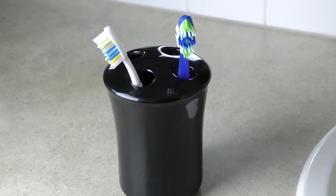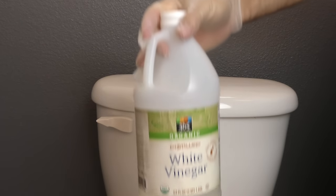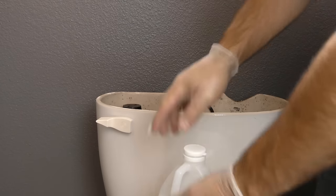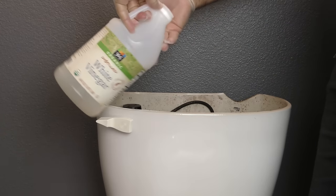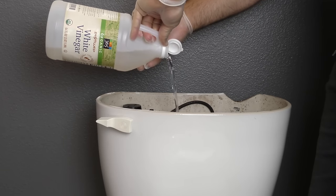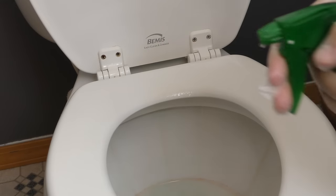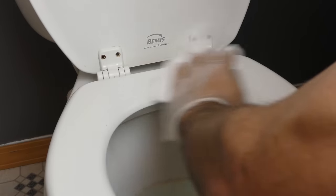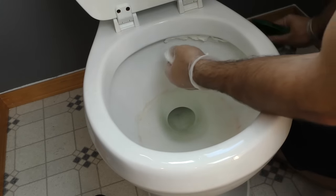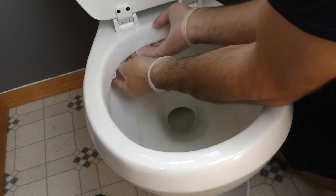Next time you clean your toilet, try using vinegar. It's an eco-friendly method that kills bacteria, germs, mold, and lime deposits. Start by giving your toilet an upper decker and pour a bunch of vinegar into the top tank. Then move to the rim and clean that with vinegar as well. Next, soak some toilet paper with vinegar and stuff it on the inside rim of the toilet, allowing it to sit for several minutes.